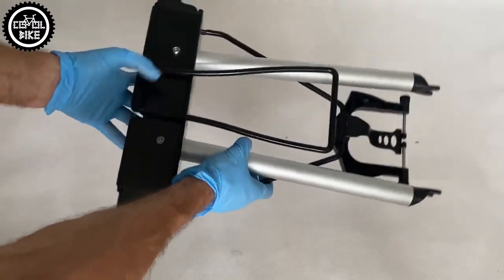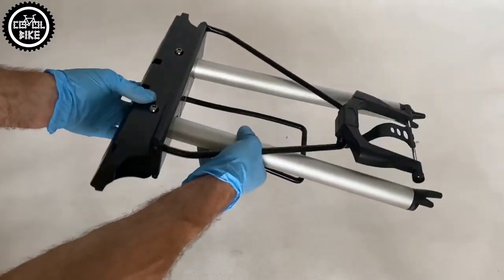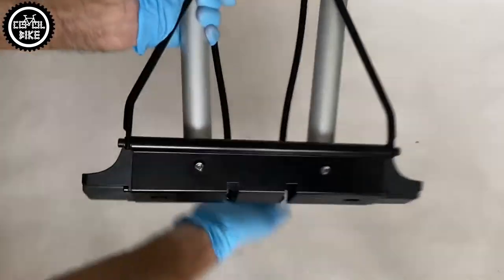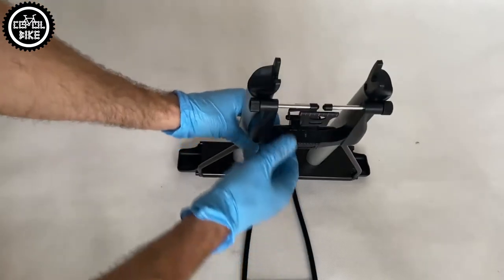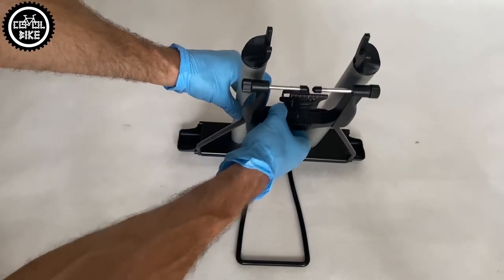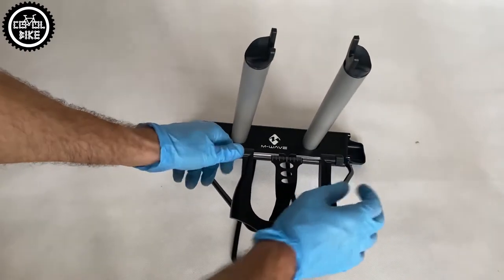Unfortunately, the low weight has a dark side, because the hooks are made of plastic, which may have unpleasant consequences. This is what happened in my case, because the stand fell from my hands and I broke one of the hooks. I fixed it with super glue, but it would be nice if the next generation were a bit heavier with hooks made of steel.